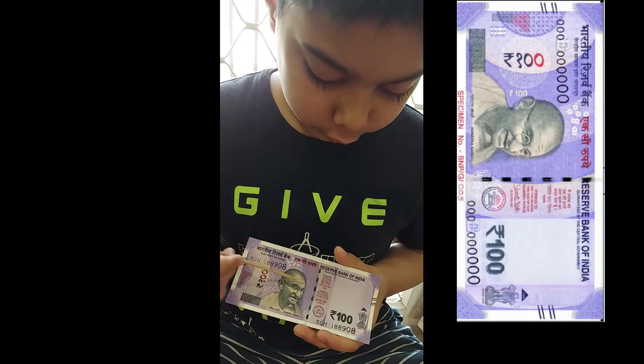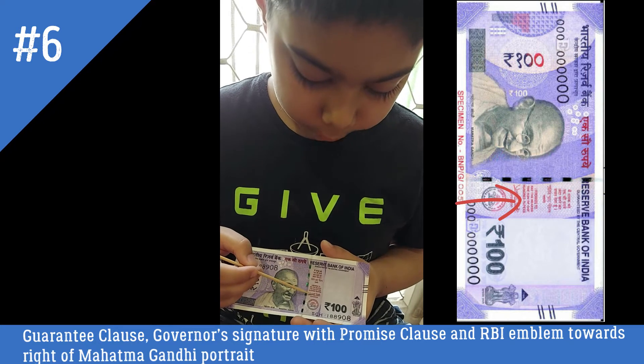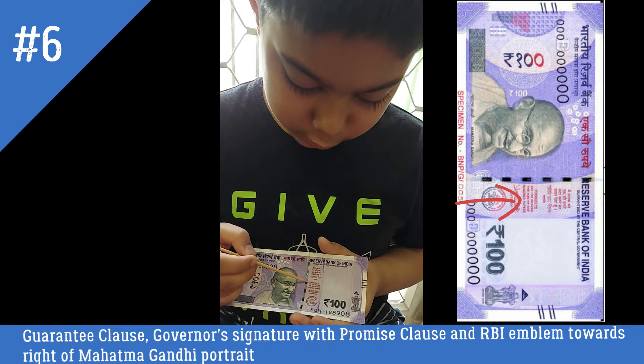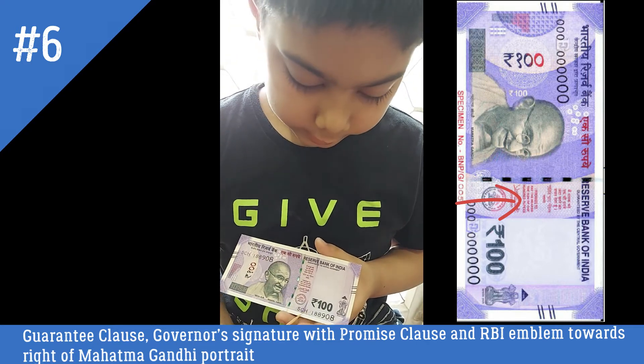On the right of the thread, you will see the guarantee clause, government signature, promise clause, and RBI emblem.